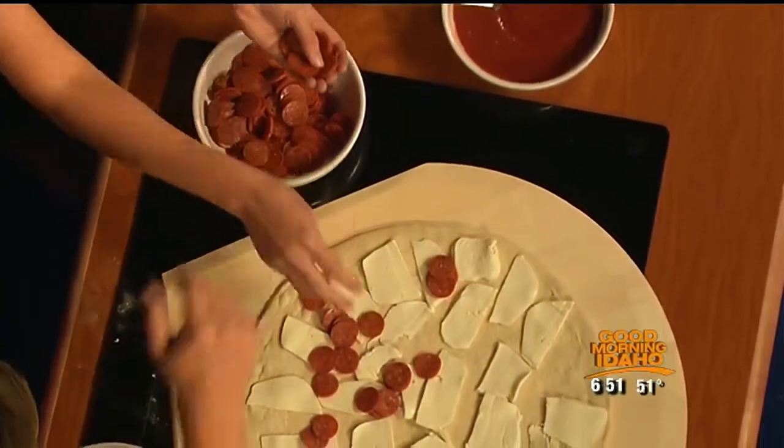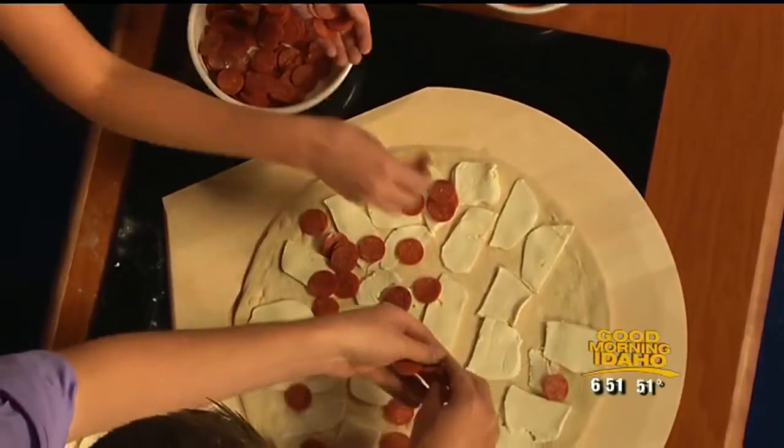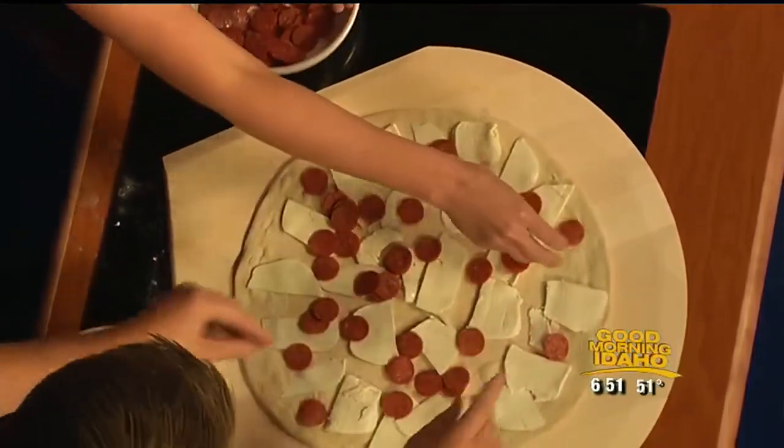Still not the sauce yet then. No sauce yet. I'm surprised. Sauce goes on at the end, kind of finish it off with the sauce. No such thing as too much pepperoni. There isn't. Dump that whole bowl on.